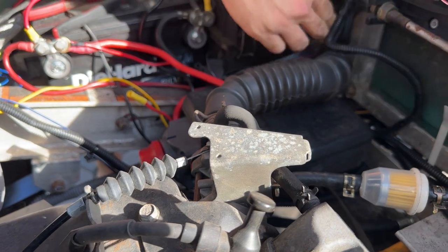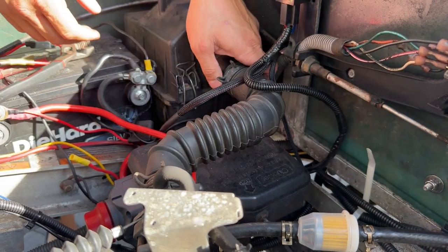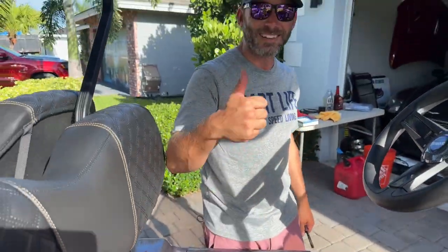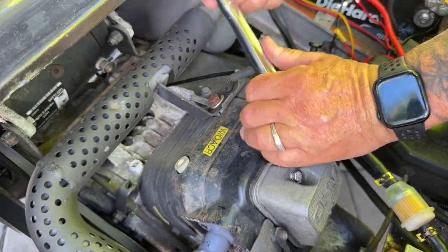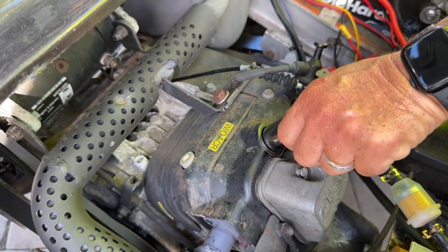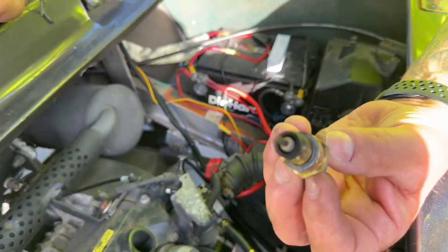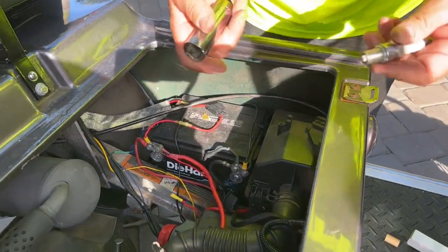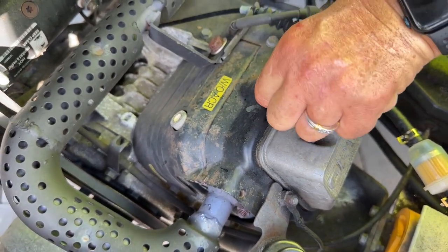Now we're going to move on to the spark plug. Time to change the spark plug — super easy. Remove the spark plug wire from the top of the motor; it's a little black thing with a kind of grab cap on the top. Just grab that, pull it back, and take your spark plug socket to remove the old spark plug. Typically these are gapped correctly from the factory, so just take the new spark plug, turn it in until it's snug. Do not over-tighten the spark plug. Once it's in, reconnect the wire and that part of the job is done.